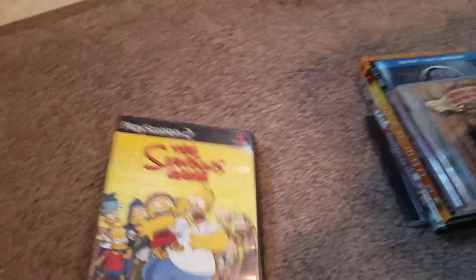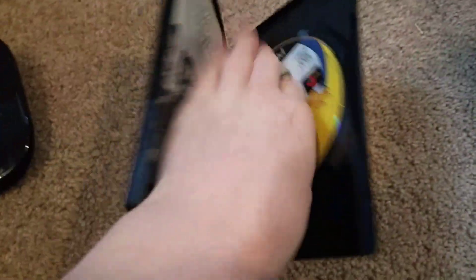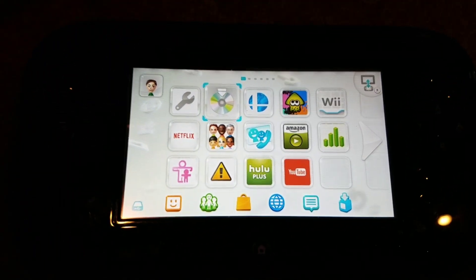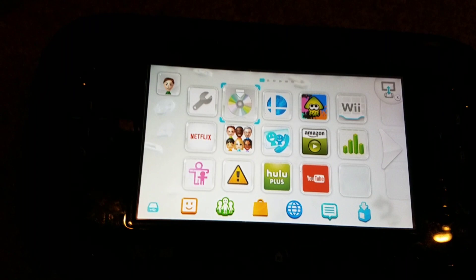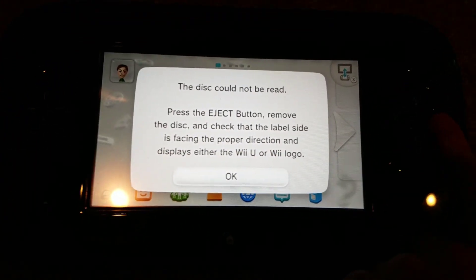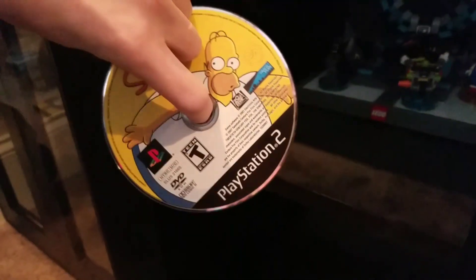I've got The Simpsons game for PS2. So let's put that one in. It says invalid disc, and the disc cannot be read. PS2 games do not work.